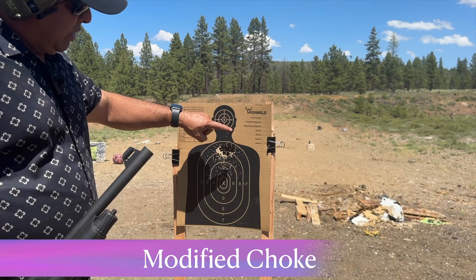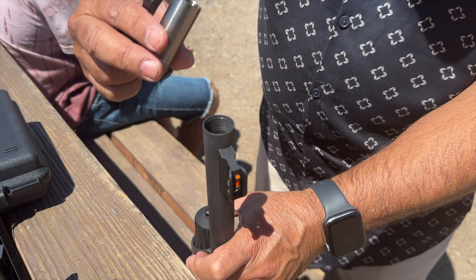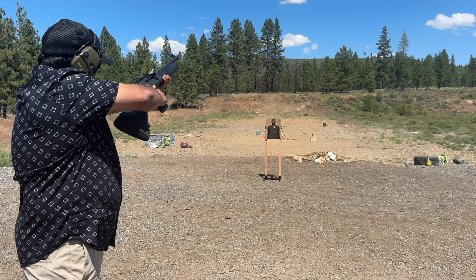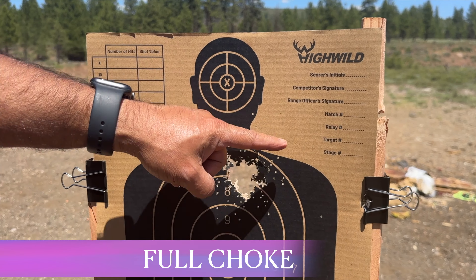Let's take this one out first - I think this is a full choke. Full choke means the minimum spread. You see, with the choke on, the spread is very small and we're at about 10 yards.